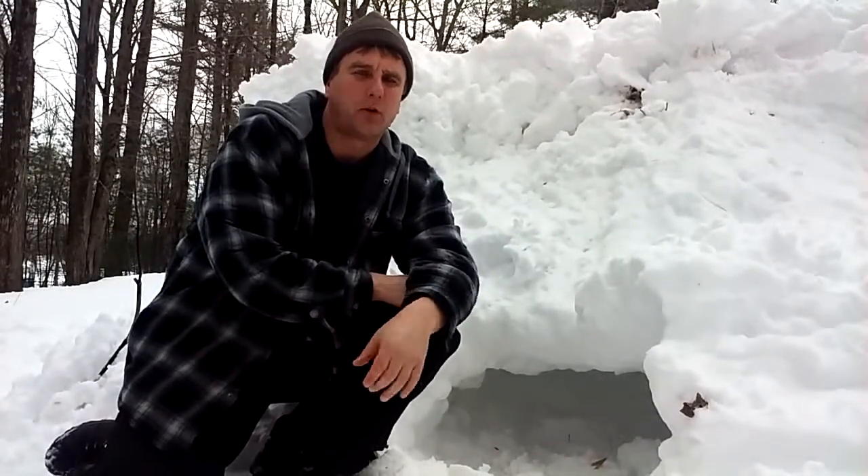Hi, this is Wilderness Surviving to Thriving. Today we're going to talk about snow shelters, or the snow cave.